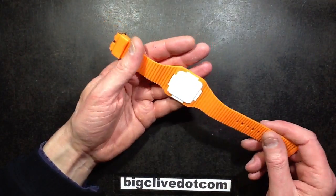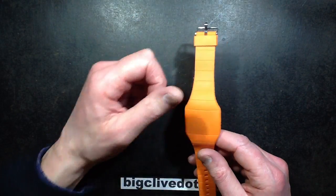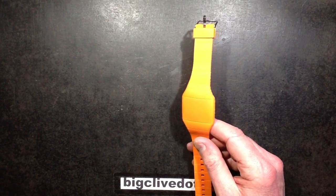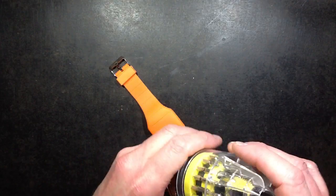This was something like 99 pence from eBay, one of the Chinese sellers. I just added it onto an order because I thought it was quite interesting and wanted to take it to bits. There's a surprise. So let's take it to bits.